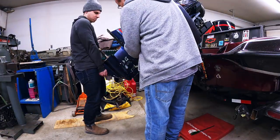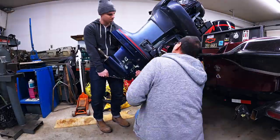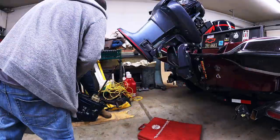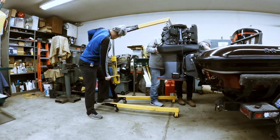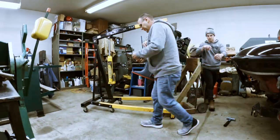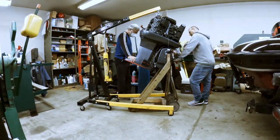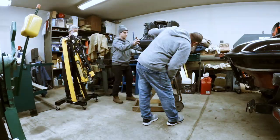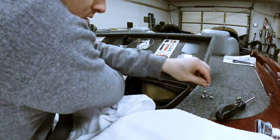With our tilt trim noise hopefully resolved, and deciding we no longer needed the motor connected to power for diagnosis, we decided to remove the lower unit, disconnect fuel and power, and get it off the back of the boat and onto a motor stand for the winter. Once the motor was off the back of the boat, it made accessing the bilge area a lot easier.